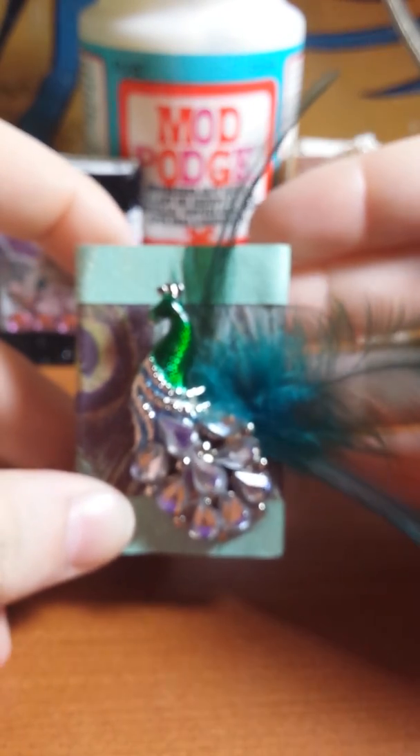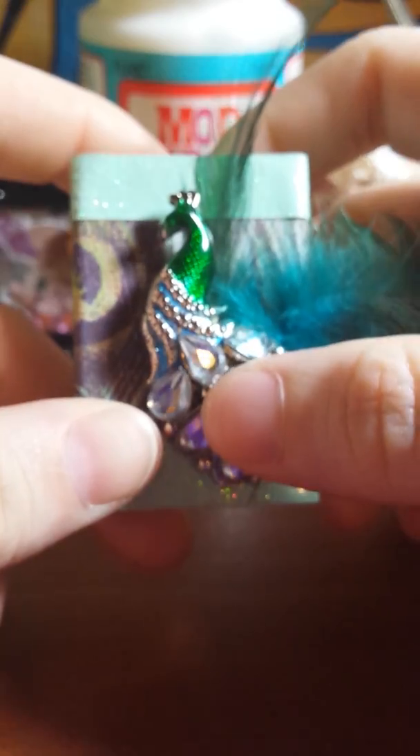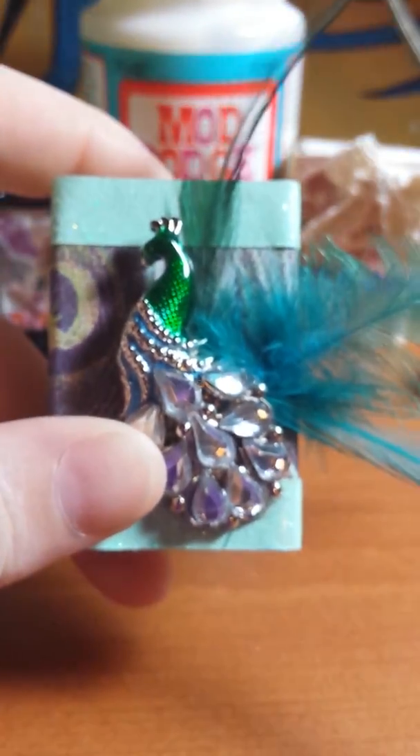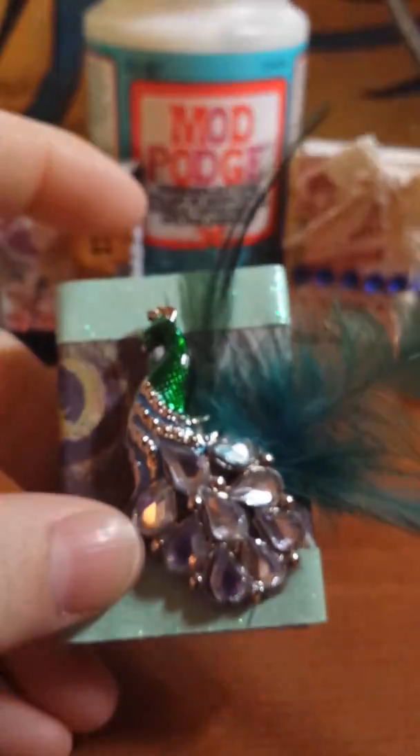The last one I made was this one — this one was so fun. You guys might recognize this little peacock from Dollar Tree. It's either a letter opener or a bookmark — I took it and broke it off because I just had to try it. I mod podged this paper from Michaels, then wrapped it in washi tape at the ends, also from Michaels. Then I glued the little peacock gem on with E6000 glue because I needed something stronger.